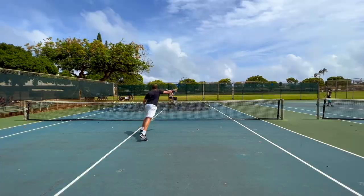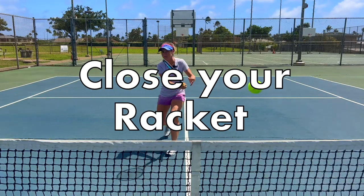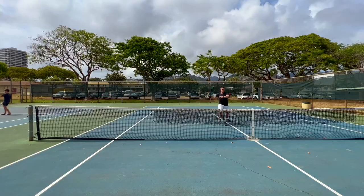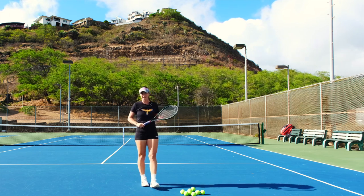Welcome to Revolutionary Motion where we show you tennis from a different perspective. Today I'm going to tell you the importance of closing your racket the better you get in tennis.